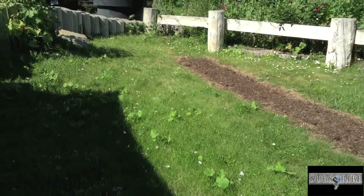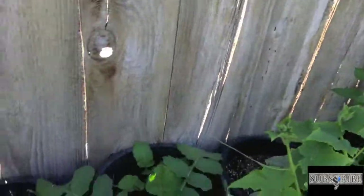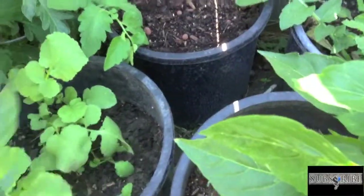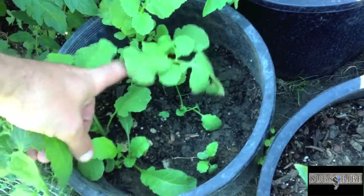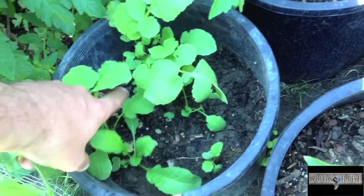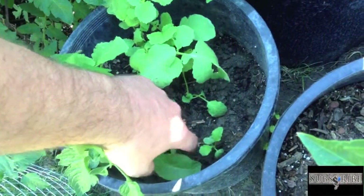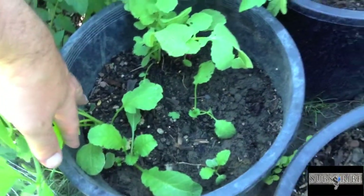When I do another raised bed here next year, I'll position it more in the center so it gets a lot more light. These guys here are my radishes — I have eight different varieties going. They're all competing for the same light, so only two or three are doing exceptionally well. A lot of them didn't sprout, but I'm just going to let them go until they start pushing out of the ground.